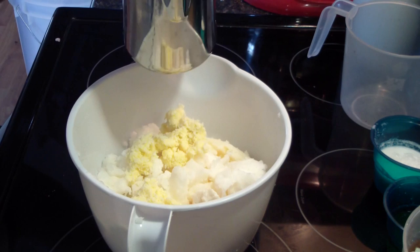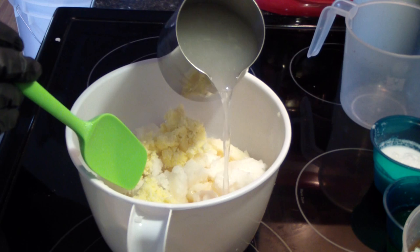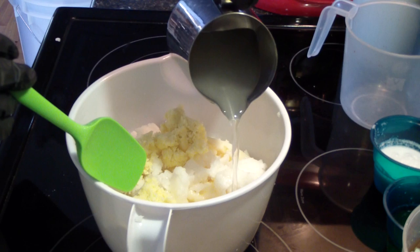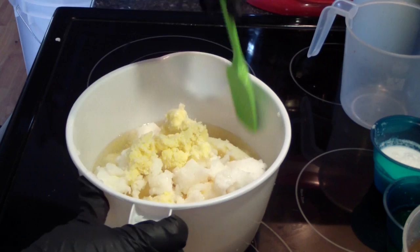So I'm doing the heat transfer method. This is very, very, very hot lye water — still steaming. These are only my hard oils for my recipe, and I'm going to use this hot water to melt them. Generally takes just a few minutes.